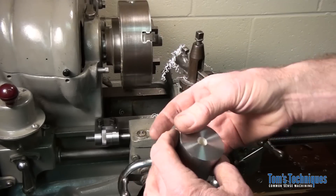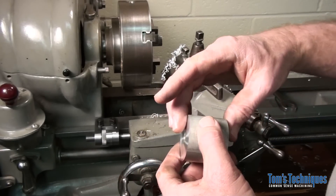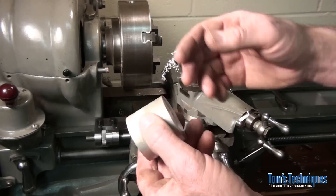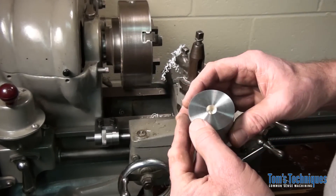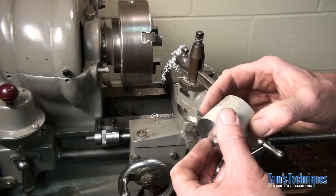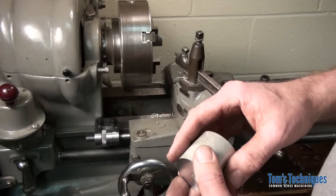That's what you need the carriage stop for. Without it you're guessing — each time you have to go through and touch off the part with the tool to take an additional cut, take it out, measure it, put it back in, touch it off again, and that leaves room for error. With the carriage stop you don't have to worry about that. You take a cleanup cut on it, measure it, put it back in — it's going to be in exactly the same place as it was before. Then you can move your carriage over whatever distance you need using the dial on the carriage stop.